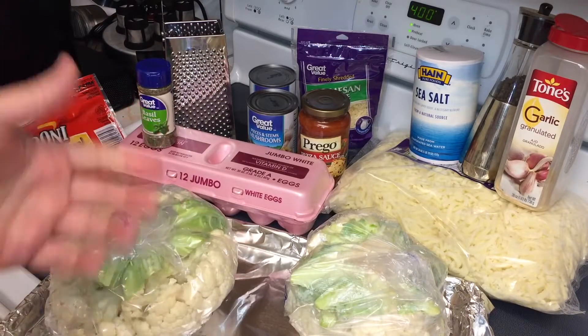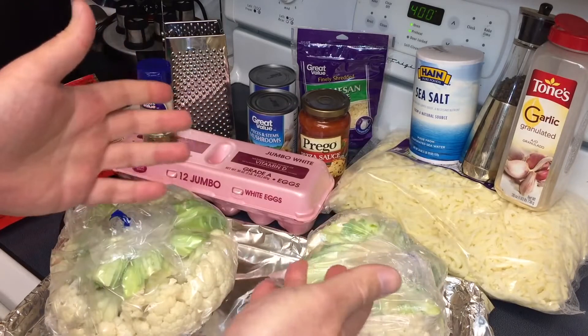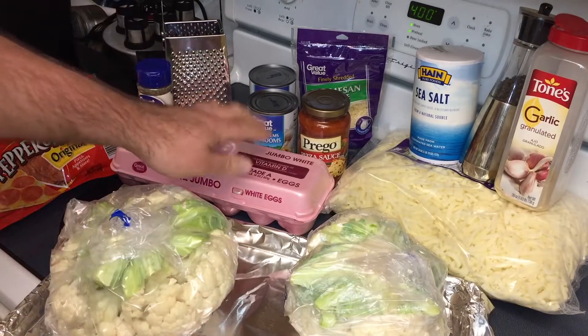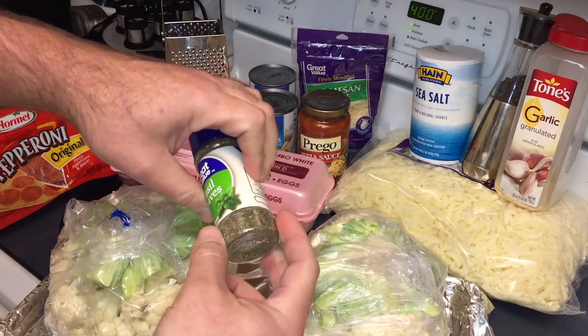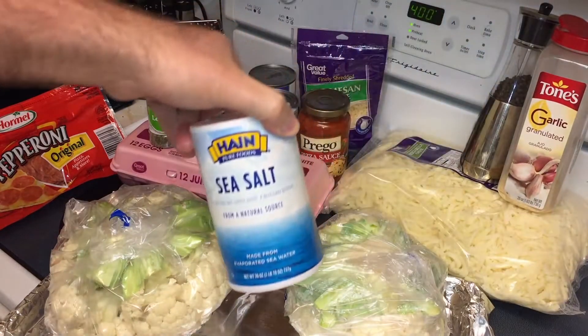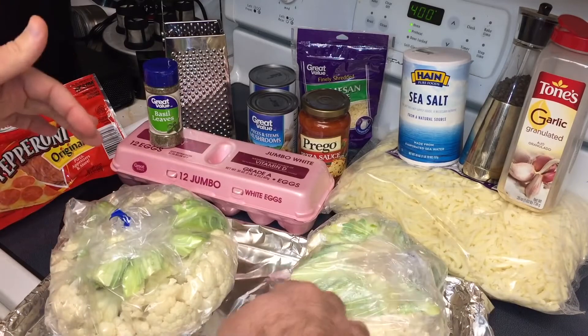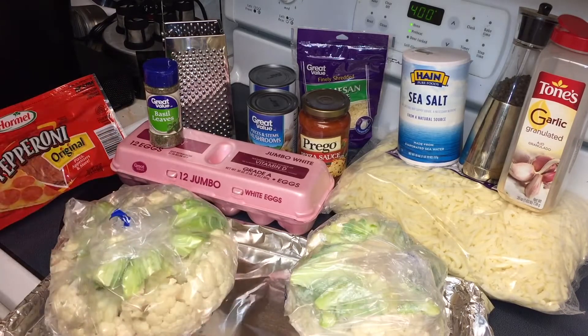We're going to use two heads of cauliflower for a big sheet pan size. I'm buying enough to make two pizzas, so get four heads and you'll have enough for two. We're going to use four eggs, half a jar of basil — about 0.3 ounces — a couple tablespoons of garlic powder, and a teaspoon each of salt and pepper. Mix all of those in a bowl and lay it out evenly in the sheet pan. You can either grease the sheet pan or use heavy duty foil and spritz it lightly with canola or vegetable spray to keep it from sticking.